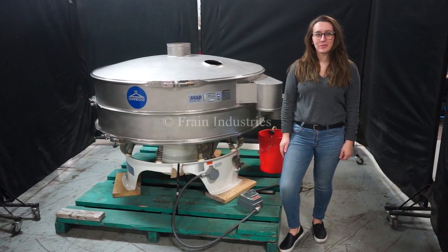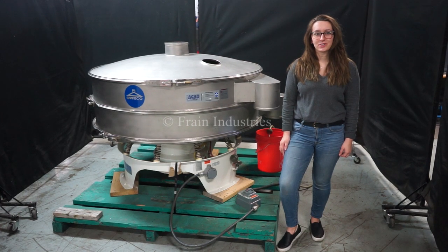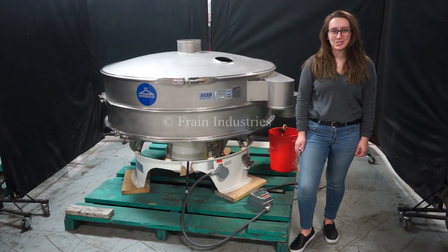Hi, I'm Elena with the Frame Group. Today we'll be cycling your Suiko 60-inch diameter vibratory sifter. This machine is currently set to 3-phase, 480 volts. We recommend reading the manual in its entirety before powering on the machine.